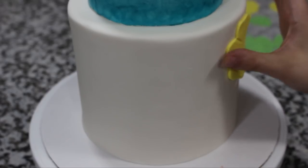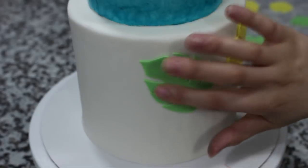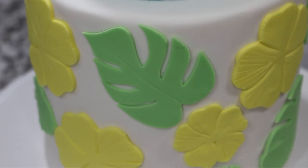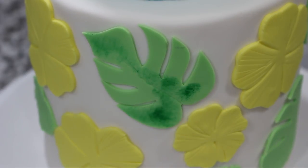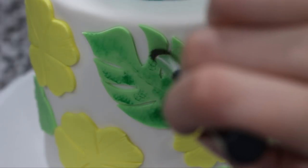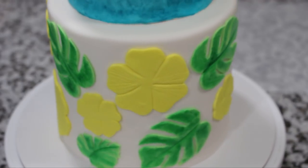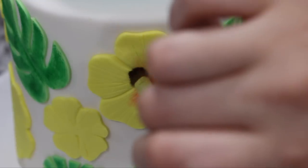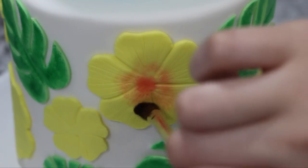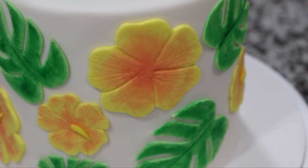I used some shortening to attach my leaves and my flowers to the bottom tier and just spaced them out however I thought looked good. Mixing some dark green food coloring gel with some food grade alcohol, I stippled that onto each of my leaves, still making sure that you could see the lighter green coming through underneath. With some pink food coloring gel I did the flowers as well, just concentrating the color in the center and then using a lighter hand as I worked my way towards the edge of each petal.